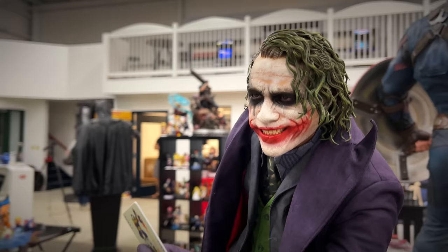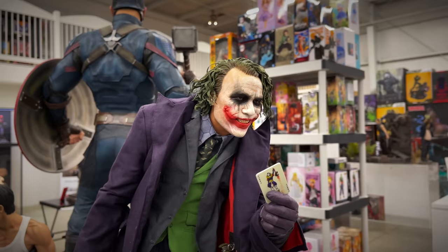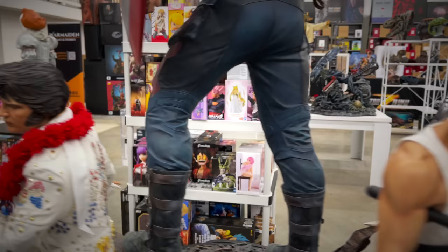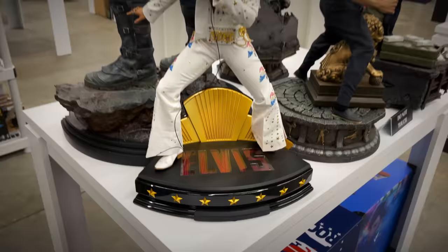I don't collect the movie statues — I've heard there was a lot of controversy about this piece. The paint on the face looks good to me. Some more real-life icons from Blitzway: quarter scale Bruce Lee next to Elvis. The Bruce Lee piece looks awesome — got the nunchucks, the mixed media as Blitzway loves to do. And Elvis rocking the mic — love the Elvis on the base. Love seeing the music icon statues.